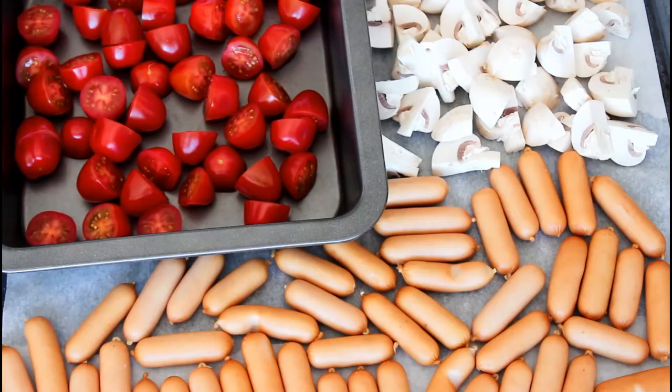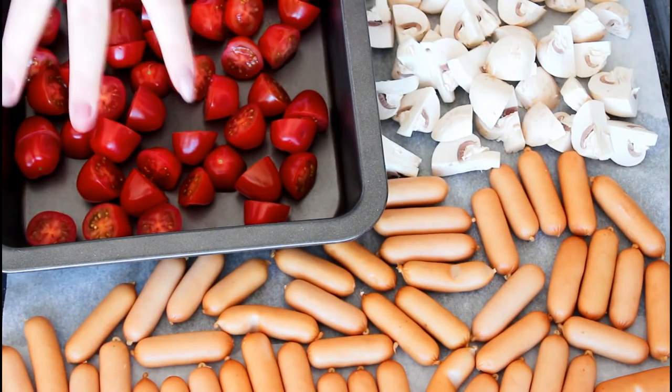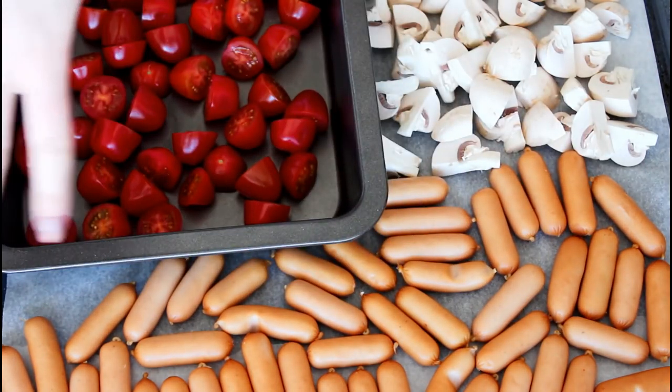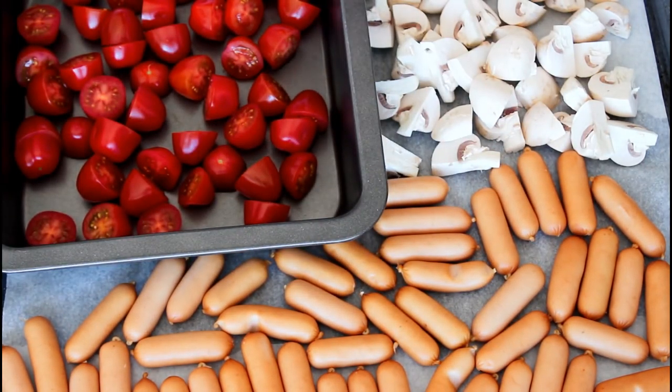First up I have to get some things in the oven and my oven is already at 180 degrees C convection oven. If you don't have convection then have it at 190 degrees C. Here I have some cherry tomatoes, I just cut them in half. Then I have some small cocktail sausages as we call them here in Denmark, and then I have some delicious mushrooms.